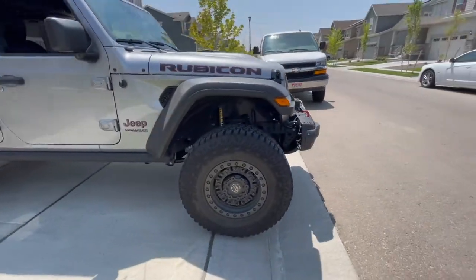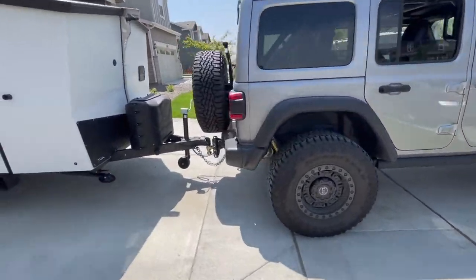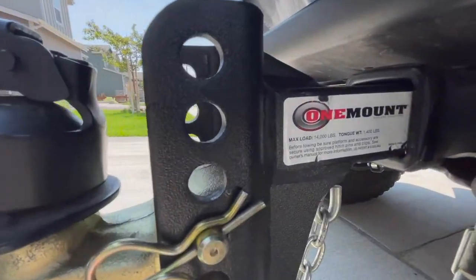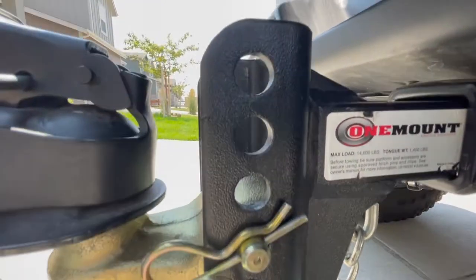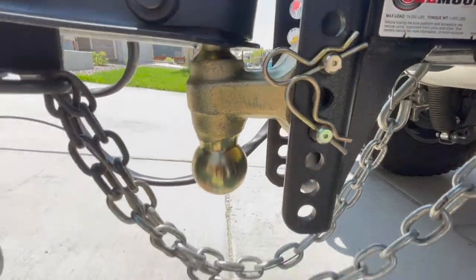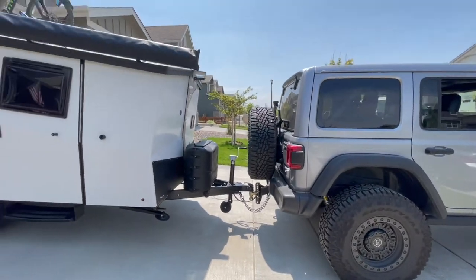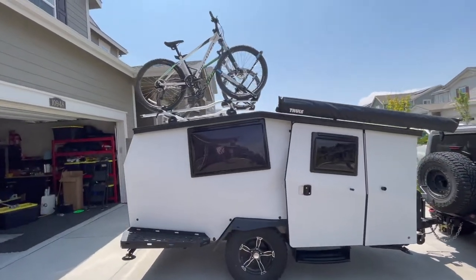Over here I've got a one-mount hitch rated at 14,000 pounds — which of course I don't need that much because the Jeep doesn't tow that much — but I like that it's adjustable so I can make sure the trailer is level. That's pretty cool. And this is what it looks like on the side.